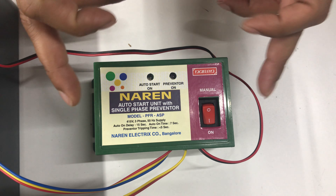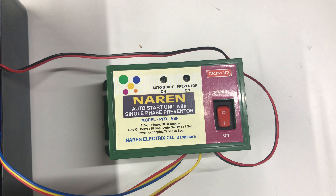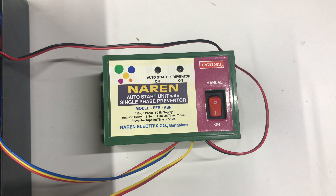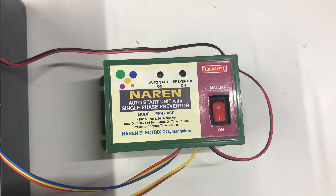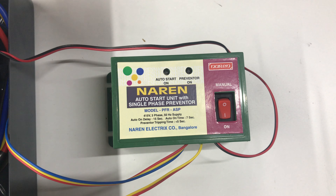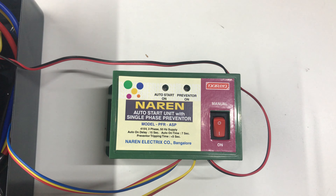This product turns on the motor as soon as the three-phase supply is back, and while the motor is running, if one of the phases gets lost — which we call as single-phasing — it also turns off the motor. So it acts as the Auto Start Unit and Single Phase Preventer, hence the name PFRASP.